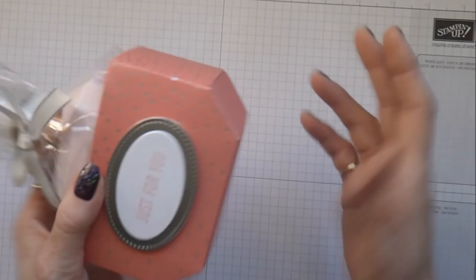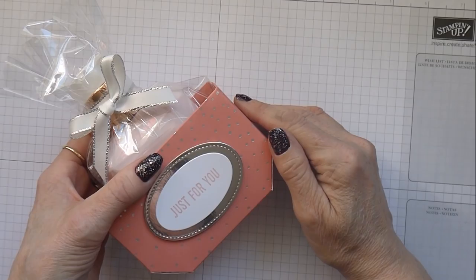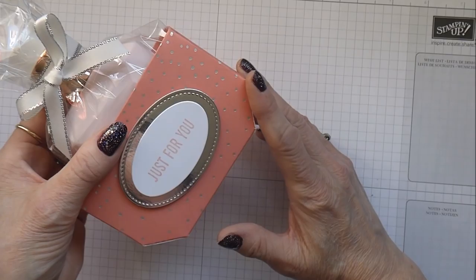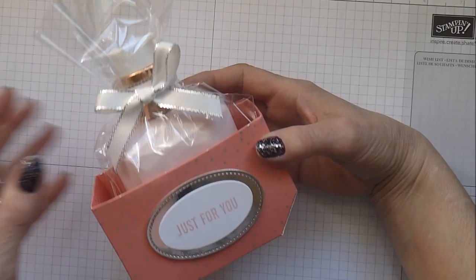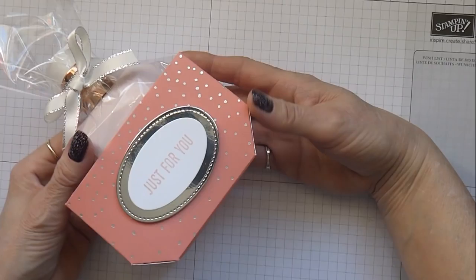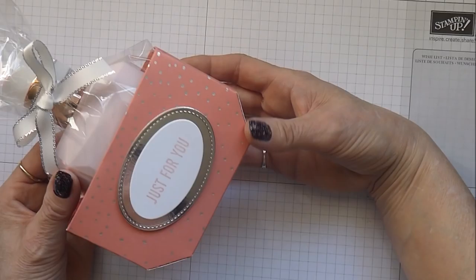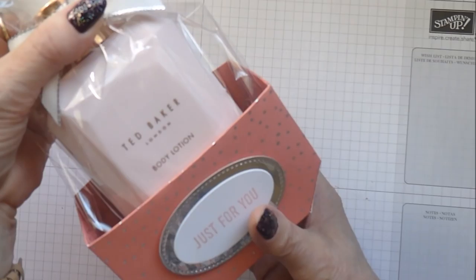Hello, it's Linda here and today I thought I'd pop in with this little project for you. This little box has got a faceted bottom — it's a little design I came up with a couple of years ago. I just haven't bothered to share it really. It's quite a complex box in so much as creating the template for it, so it's not a dead easy project. I'd say it's more for the intermediate crafter — you've definitely got to concentrate on this one.